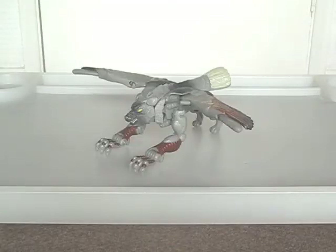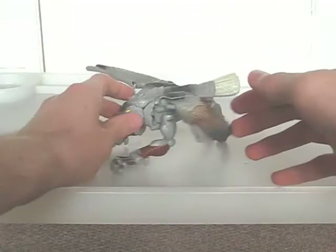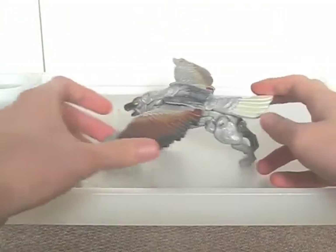This Silverbolt is part of the Fusor range, meaning that his beast mode consists of two creatures mixed into one. Here it's a wolf and an eagle. One review I read said that he looks like a mythical creature, and I'd have to agree with that considering the way in which these parts are distributed.